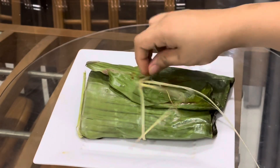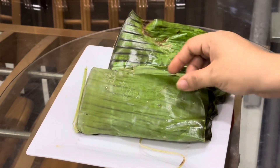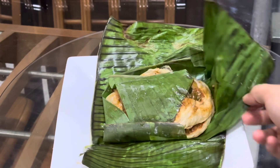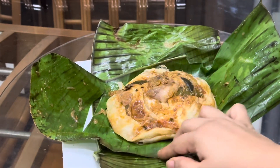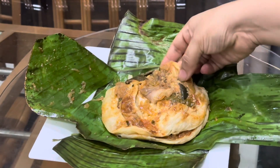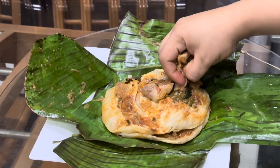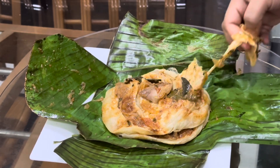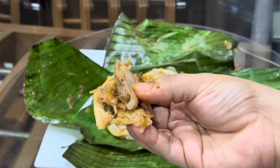These parottas soak all the flavors from the banana leaves and the super flavorful chicken curry — all the flavors infuse inside the parottas and it's like heaven. It tastes delicious. Try at least one and let me know how it turned out. That's the end of my video, hope you guys enjoyed watching it. See you next time with an interesting video — until then, take care, bye bye!